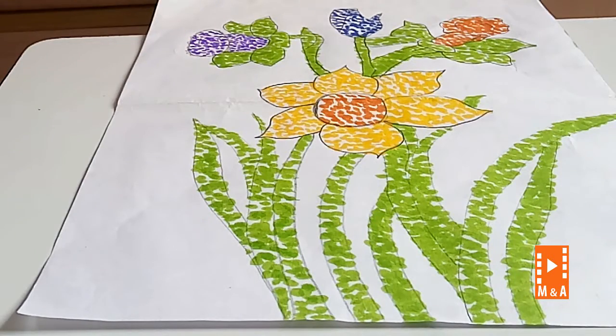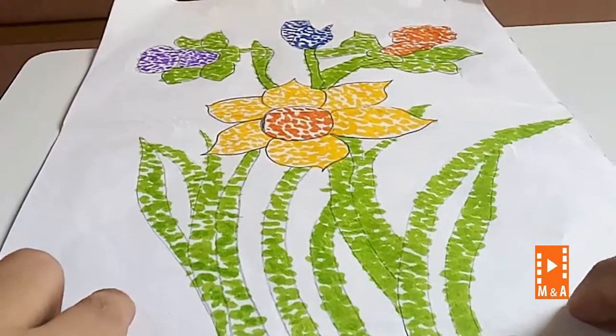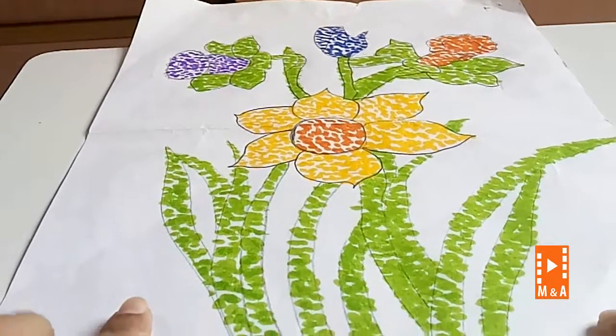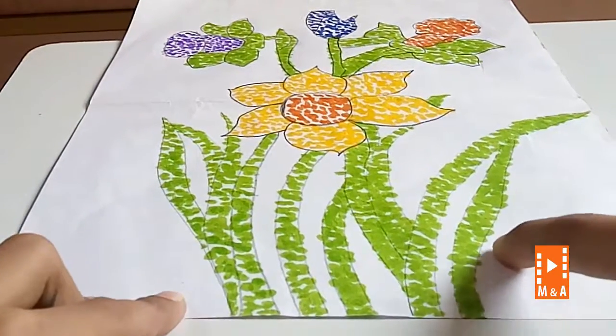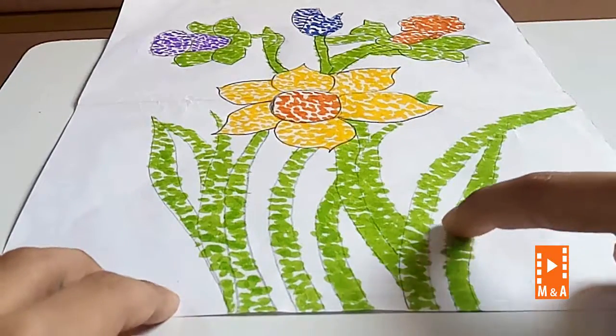We have done with the grass. We have finished with the dot drawing. See, it is looking nice. If you want to do a border, do it with a black sketch pen. I am not doing a border because it will not look so nice.